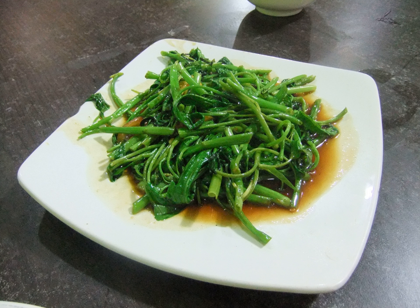In West Java, the Chinese-Indonesian version favors the use of tauco fermented soybean paste as seasoning. A specific stir-fried water spinach seasoned with shrimp paste is called kangkung belacan.